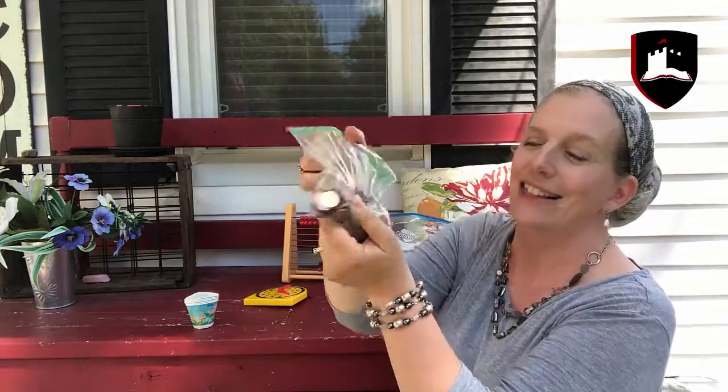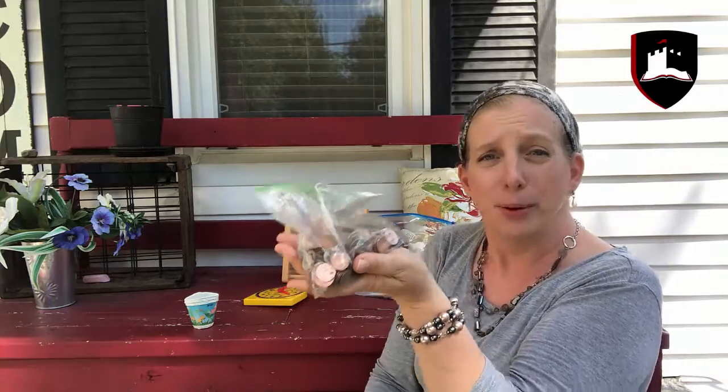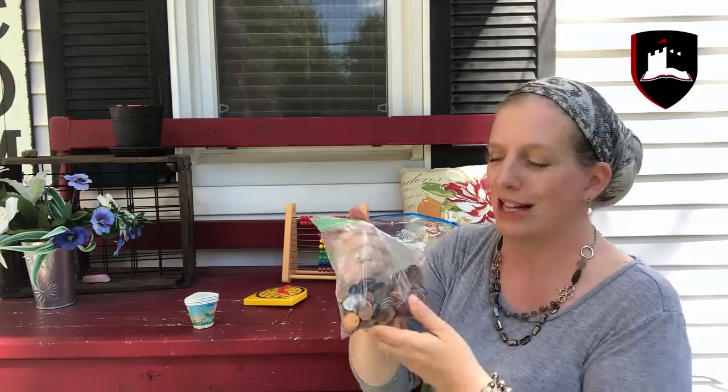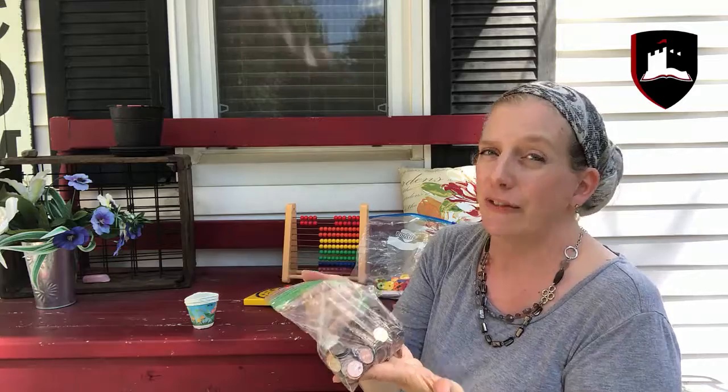Gotta have coins. Okay, this isn't technically free, but everybody has coins sitting around. I actually put coins in my kids' school drawer where we keep all of our supplies — these are just for school and no one's allowed to use them for anything else — and they come in handy for a million different math concepts.